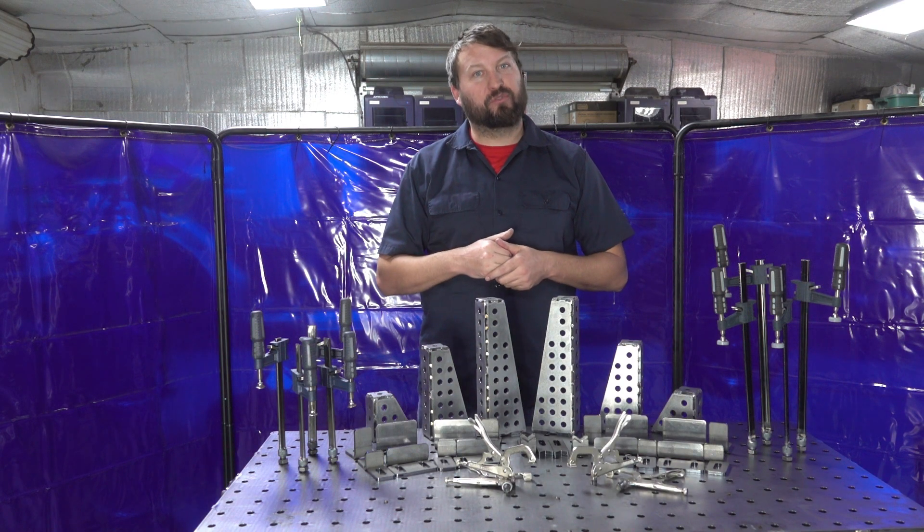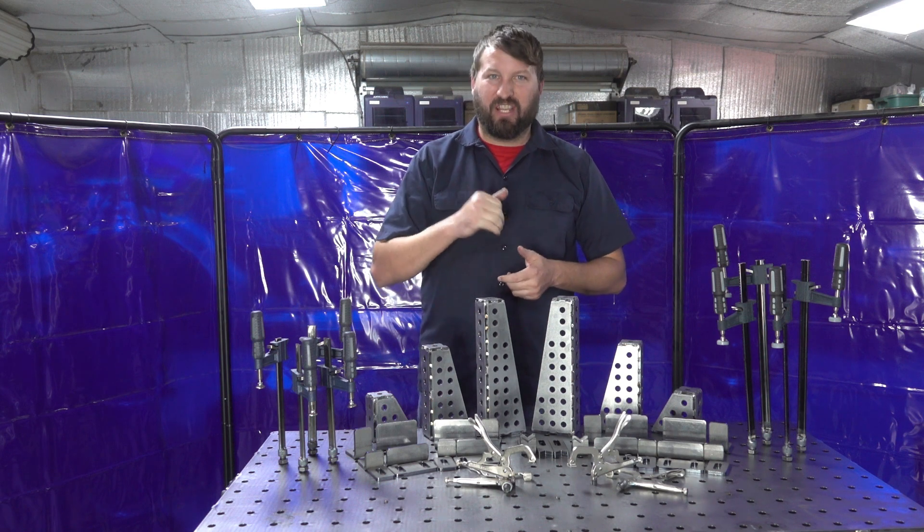Be sure to subscribe because in future episodes we're going to cover how to use this table for a variety of projects. I'll see you in the next one.